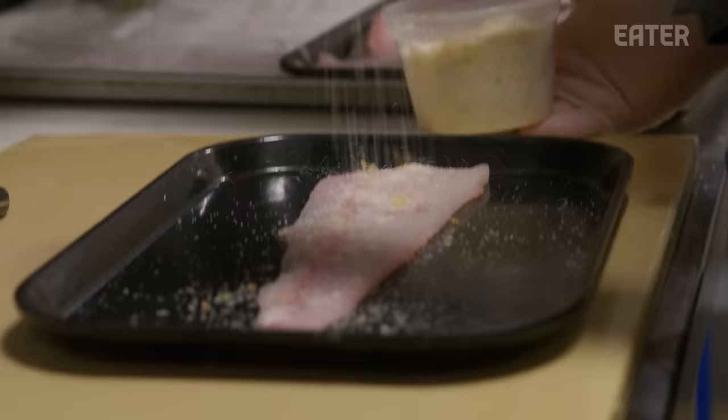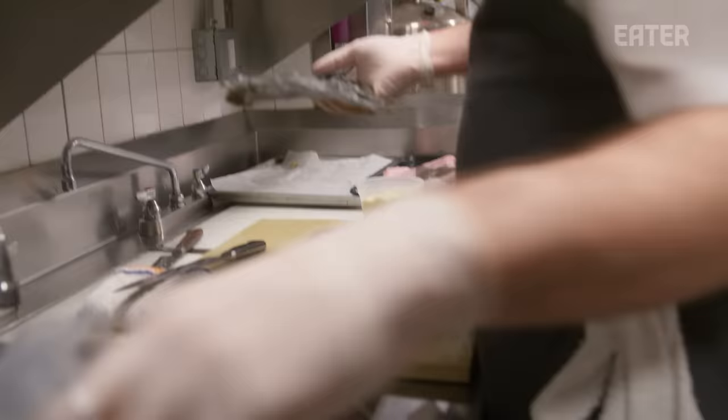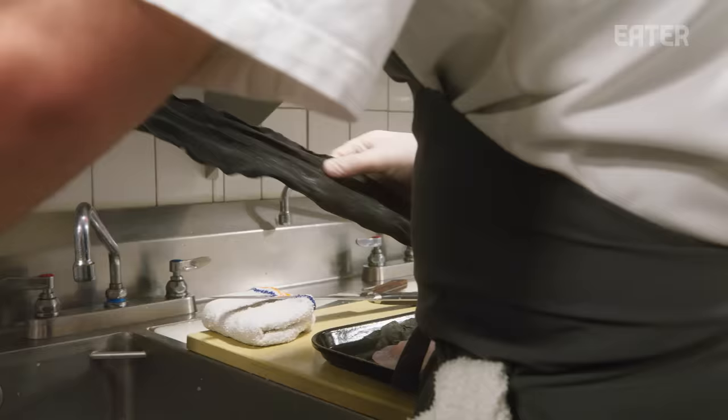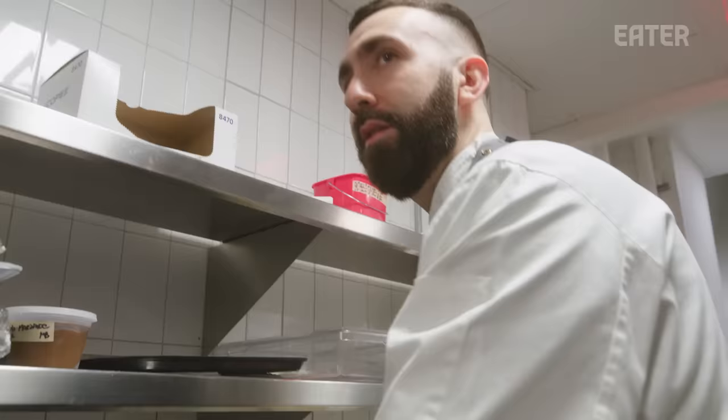This is the citrus cure — we're not packing it in the cure, just lightly seasoning it on both sides so it doesn't get over-salted, because it sits for 24 hours. This is the kombu-cured fluke: we take the kombu and the fluke fillet, lay it in dry, because as it sits overnight it draws the moisture out of the fish and makes it easier to pound and roll.